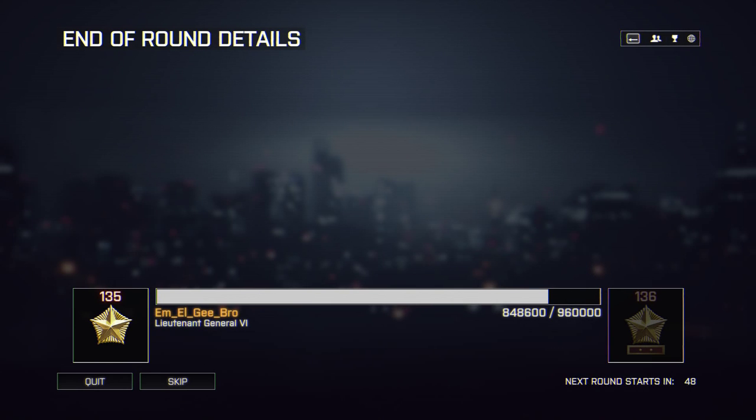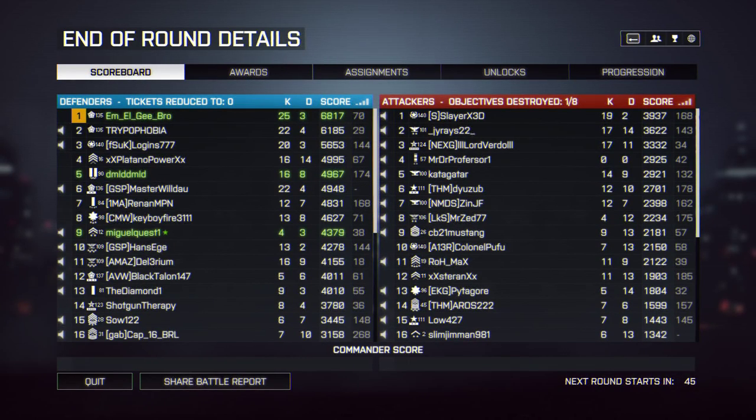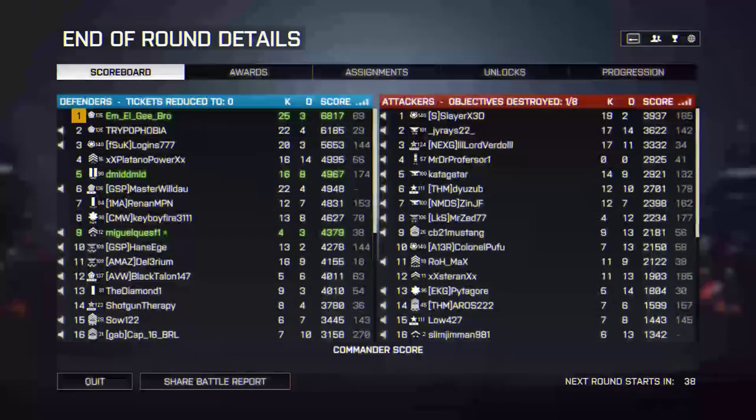If you want to know more about this mouse, check out the website linked in the video description — it's finalmouse.com. As always, guys, thanks for watching, and I'll see you next time. This is LevelCap, signing off.